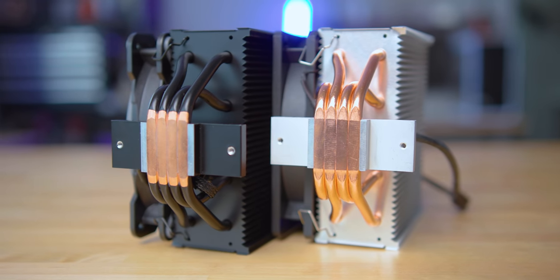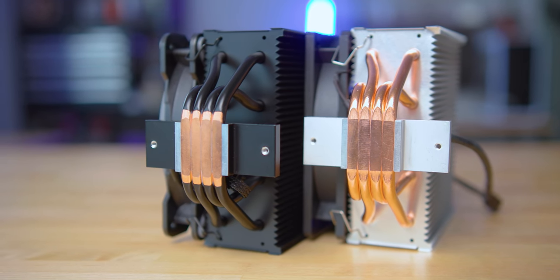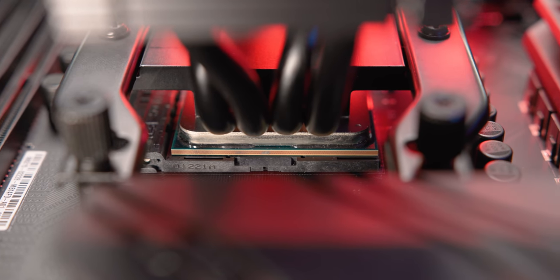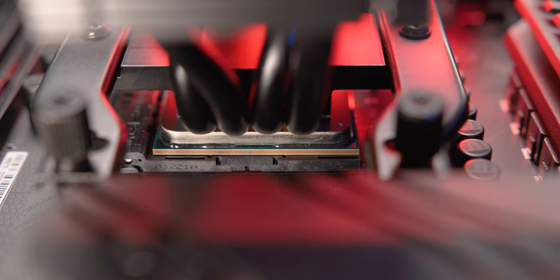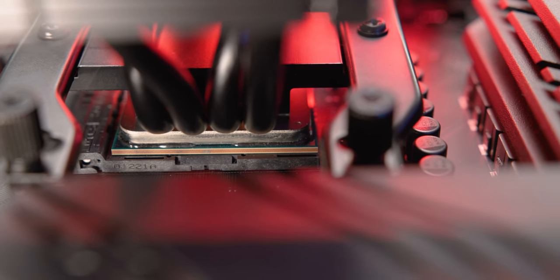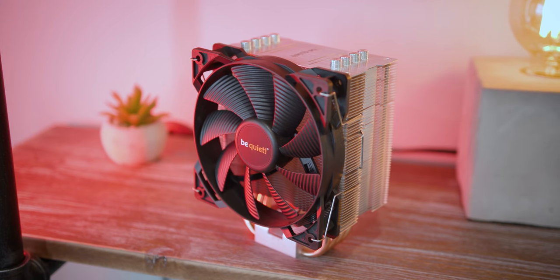One other thing I wanted to mention is these two Arctic coolers have bases with the smallest contact area in this roundup. It feels like they were created for Intel CPUs with smaller IHS's, but that doesn't necessarily mean that they're going to have any issues with AMD.